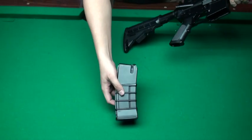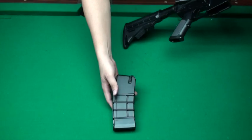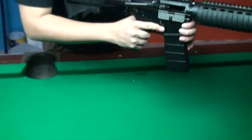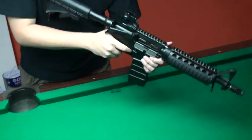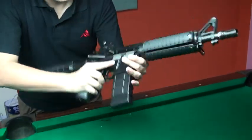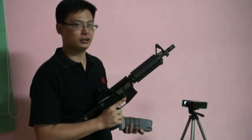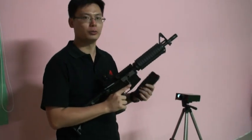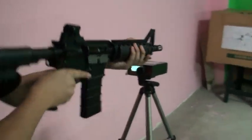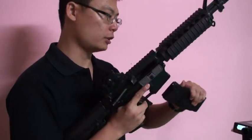The magazine is empty now, and we switch to dry fire mode. Now we test the new KJ M4 or CQBR new bolt — we use 0.2 BB and green gas. Now we test the rate of fire, using 0.2 BB and green gas.